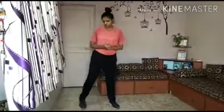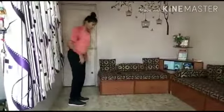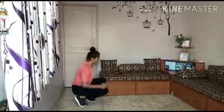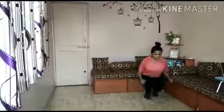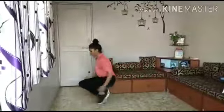So let's start this duck walk. You have to do it for 15 seconds of two sets. You have to sit in this position, legs together, hands in this position, and you have to walk on your toes and move your hands and legs together. You will walk for 15 seconds and then you have to stop.